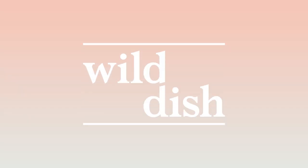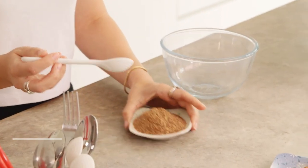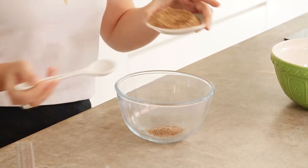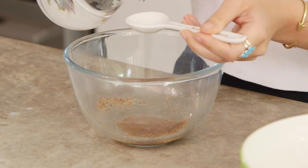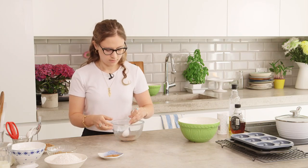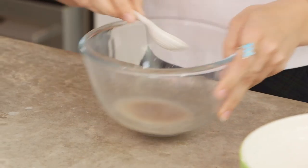We're going to start off by making a flax egg, which is basically a vegan substitute for eggs when you're baking. All you need is ground flax — you can buy this in health food stores or online, it's really easy to find and quite cheap as well. You mix it with three tablespoons of water and this is a substitute for one egg. It's quite liquid right now but it will thicken up, so just set it aside.